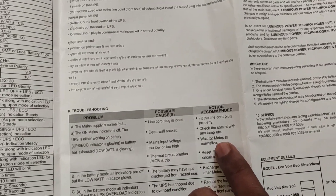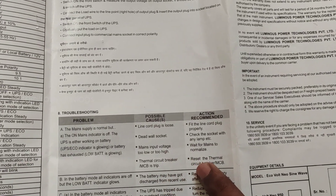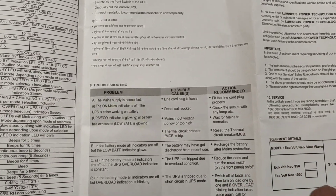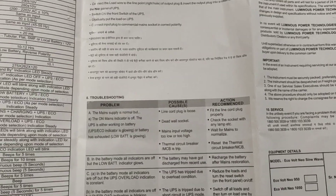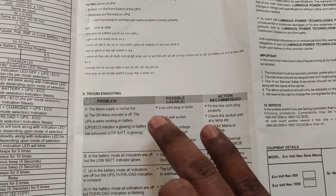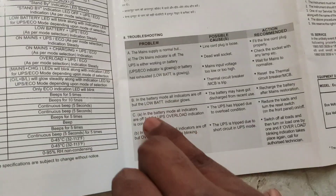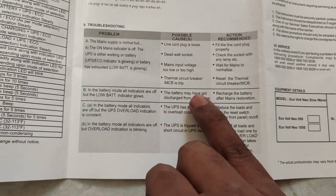Reset the thermal circuit breaker. Now we are going to look at the circuit breaker and the fuse. These are the main causes. I am going to tell you about the low battery indicator — the battery is low and dry.